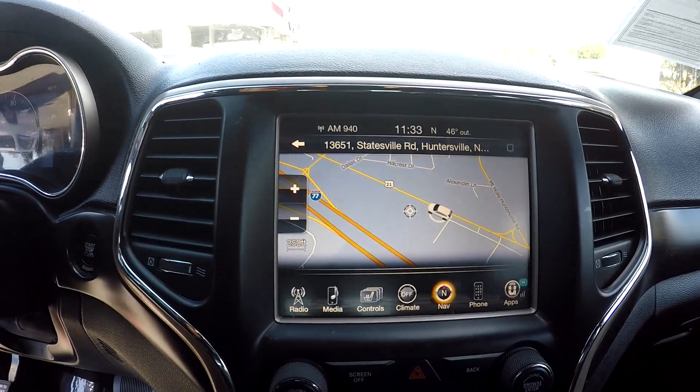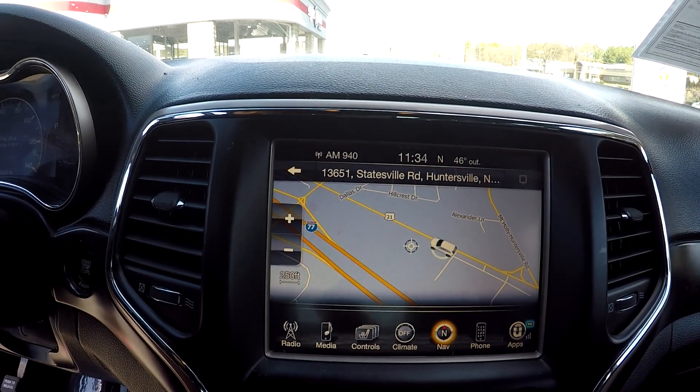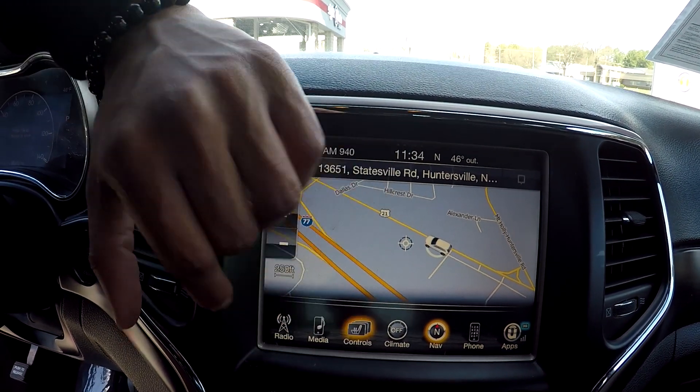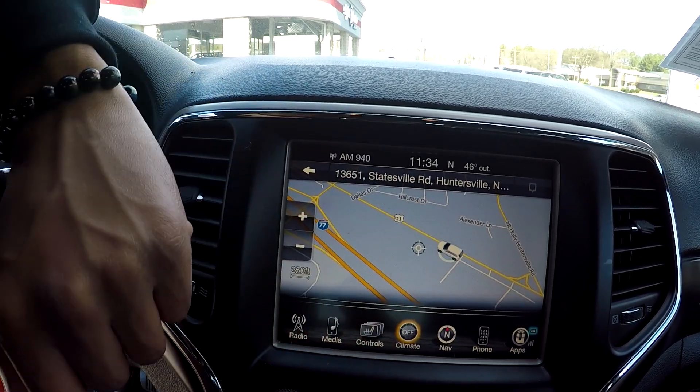Your display area is where you'll see your backup camera. You will also see that you have a navigational system up here, along with multiple other options including climate control. Everything is touch screen.